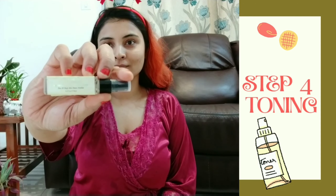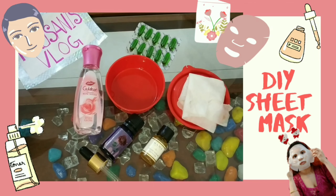Step four: even out your skin texture with a toner or toning pack. Today I'm using Kama Ayurveda Mogra Water, so that your skin is ready to absorb the essence, and then you can go ahead with the sheet mask.